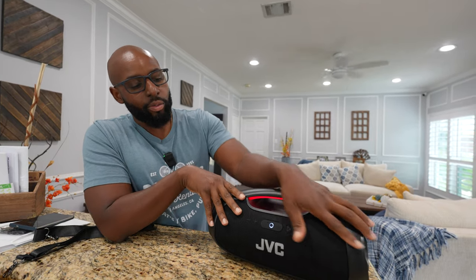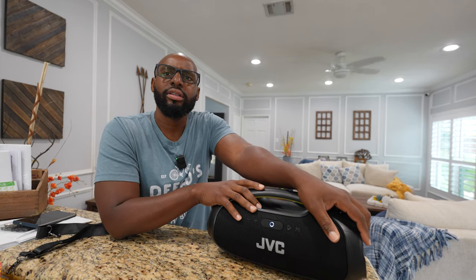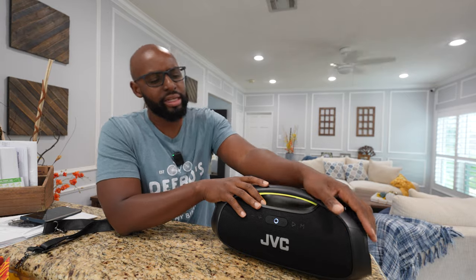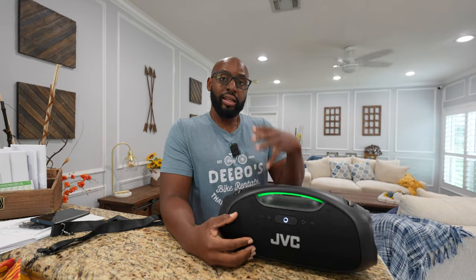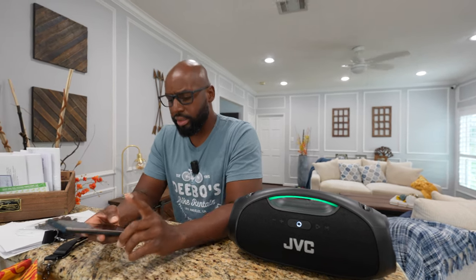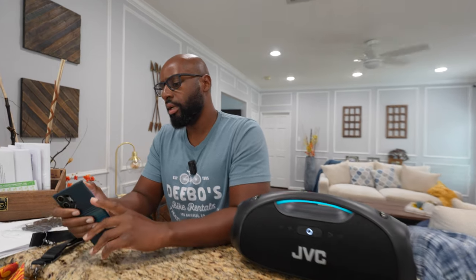So now we have some waterproofing — let's call it life proofing. IPX6 rated, boom right there. And they're telling me this has 120 watts max output with powerful bass and a two-mode equalizer. Let me look on my phone here and make sure I get the facts right. Yep — 120 watts max output with powerful bass and two-mode equalizer.